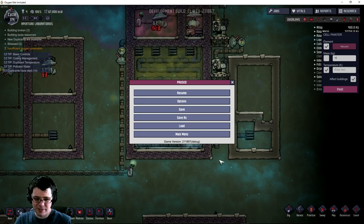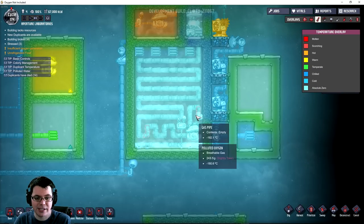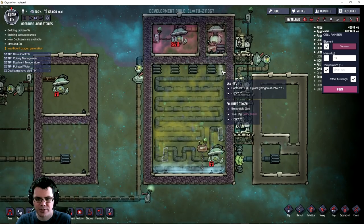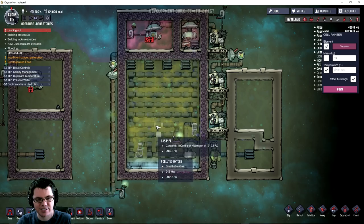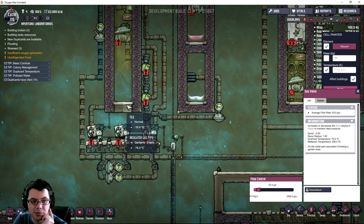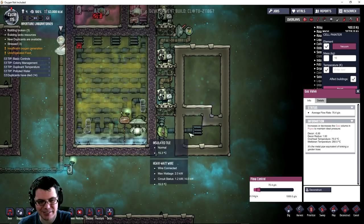Now the real test. I want to let this gas valve open so polluted oxygen can start to force its way in. Look at how cold that is - entering the system at about negative 218 degrees Celsius, leaving at about 214. The polluted oxygen way down at the bottom is at negative 185.3, and its temperature goes up quite a bit toward the top - all the way up there it's at 128 degrees. The normal tile idea seems like it was a really good idea because there's a ton of liquid oxygen down here, but it's not really boiling and turning into oxygen at the moment.